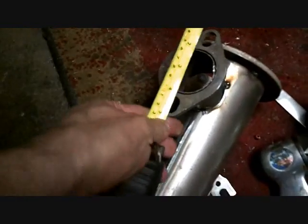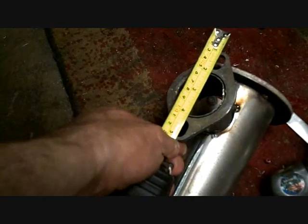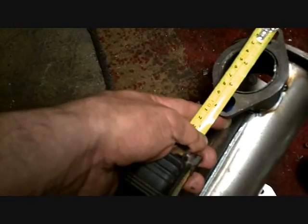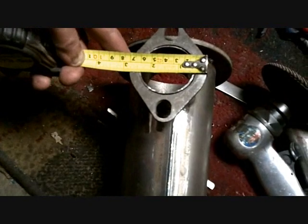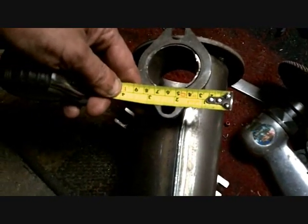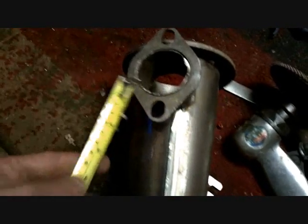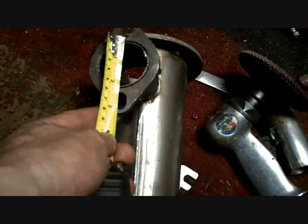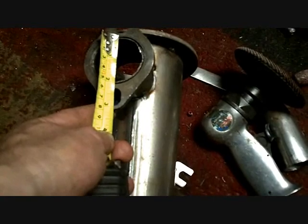Actually, I gotta measure that while I'm here. What size is that hole? That is — two inch. So that's a two-inch pipe. Two inch, four and an eighth long. The outside flange is two and three-quarters round. Those slots are half-inch slots. And this way they are three-quarters of an inch. Jesus.